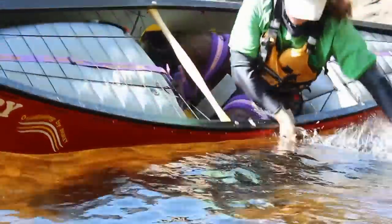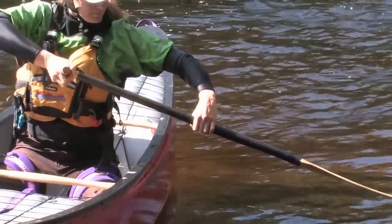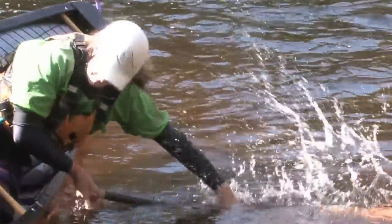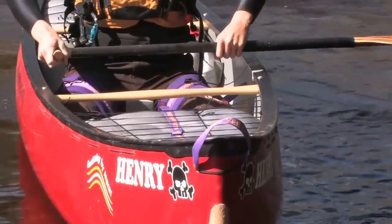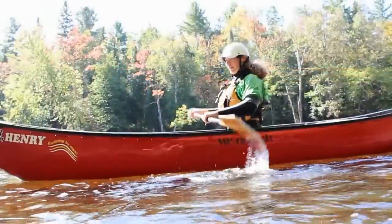Here are some tips that can help you master this move. Move your hands so that you present more of the paddle to the water when you are flipping over. The more horizontal the paddle shaft is as it hits the water, the more surface area you present, and the easier it is to brace yourself back upright.